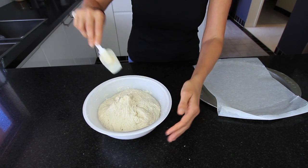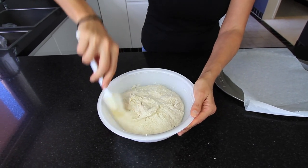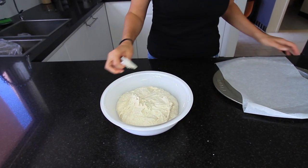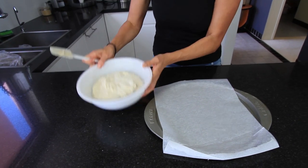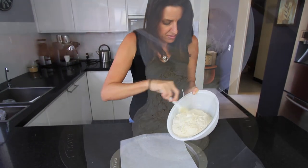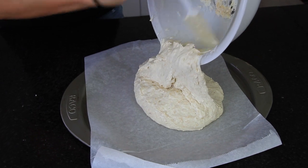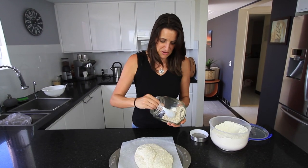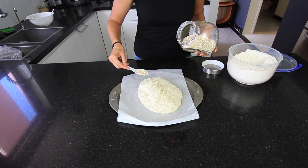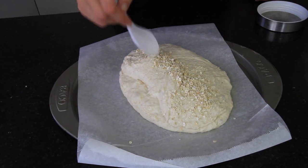My oven is preheating at 210 degrees Celsius or about 420 degrees Fahrenheit. I'm using a baking tray with parchment paper on top, and I'm just going to turn this dough out. I'm topping this with some oats — you can put whatever you want on top, or keep it plain. I'm just doing a strip of oats in the middle.